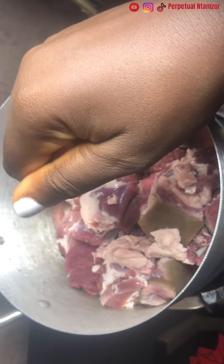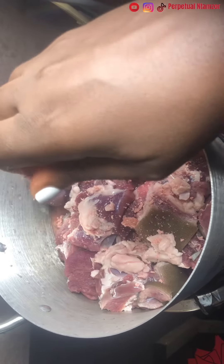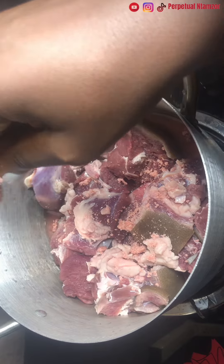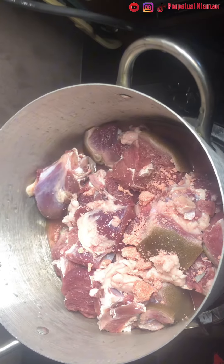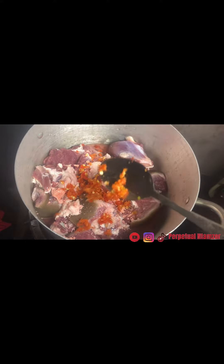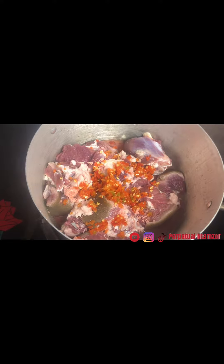I'm using goat meat — man goat precisely. I love using man goat because it's very easy to cook, but woman goat takes time to get soft. So first, you're going to wash your goat meat or any protein with salt and water. I washed mine with salt and used water three times.